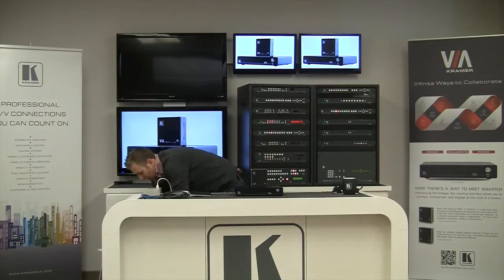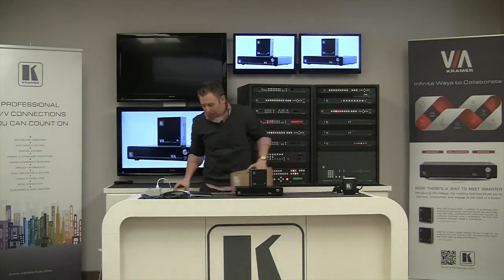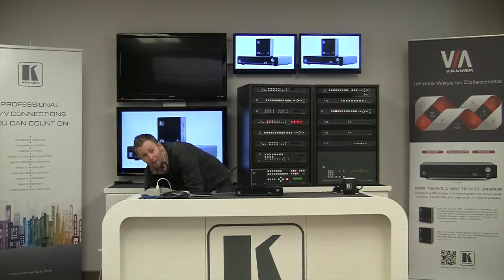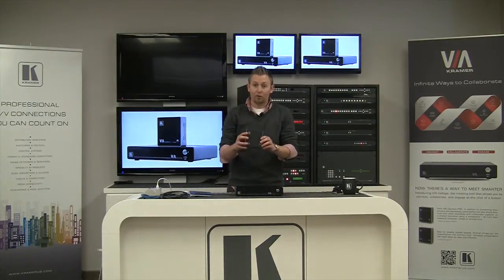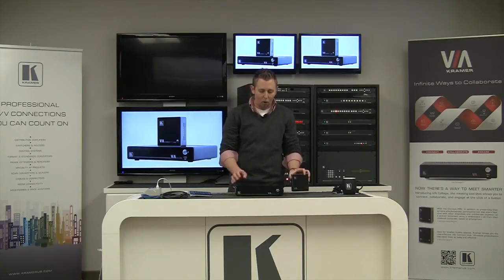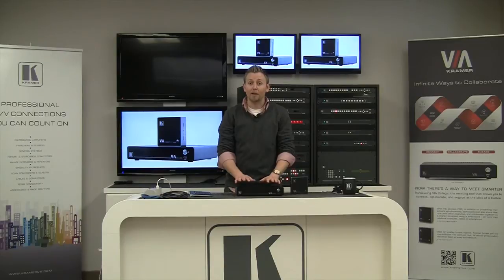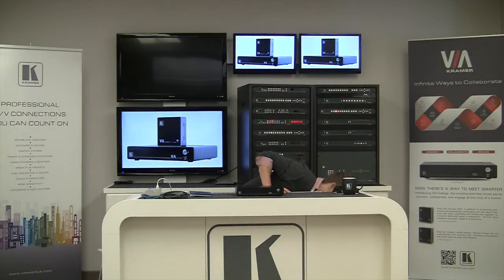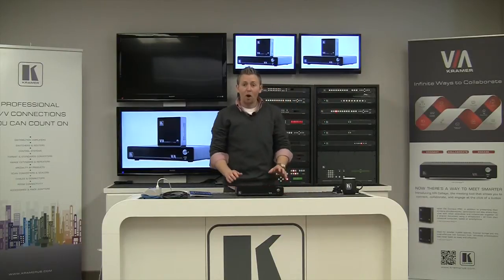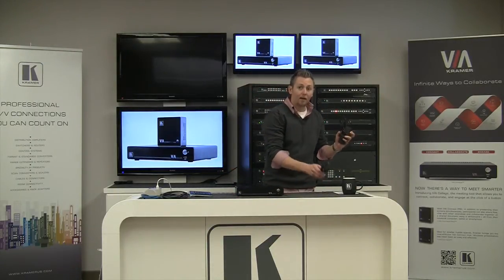When your products arrive, they're going to arrive in a Kramer box similar to these boxes here. There are a few things you want to make sure you take out of that box in order to make this setup process happen. First and foremost is your Via Connect Pro or your Via Collage. For the demonstration today we're going to be using the Via Collage, so the Via Connect Pro I'm going to step aside. Also out of that box you're going to want to make sure you grab the power supply and the power cable.